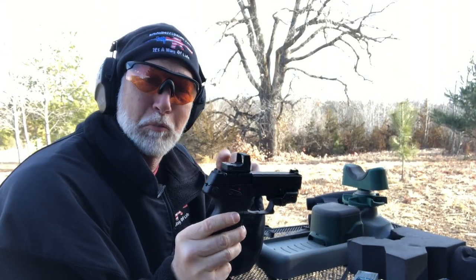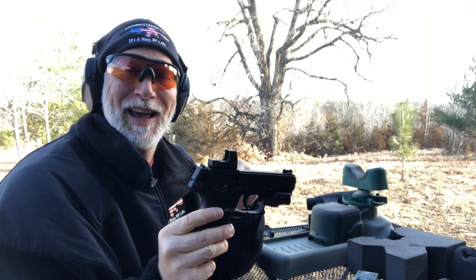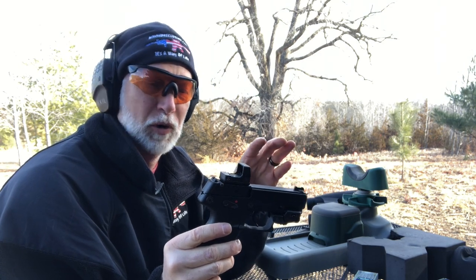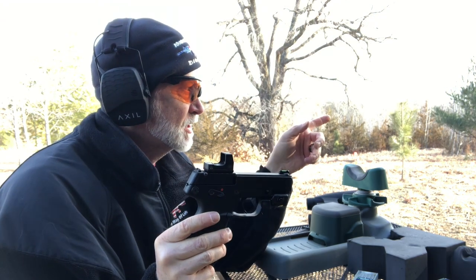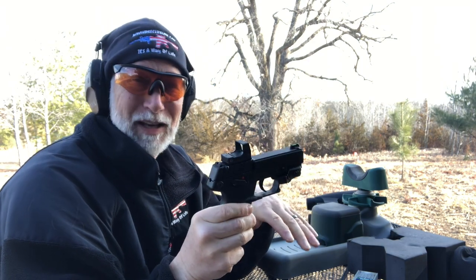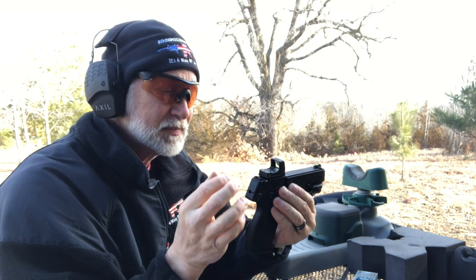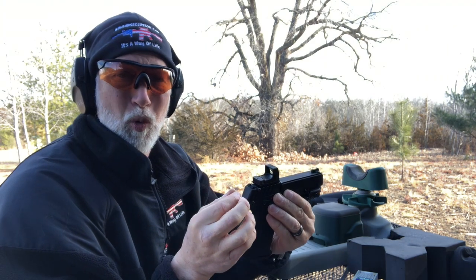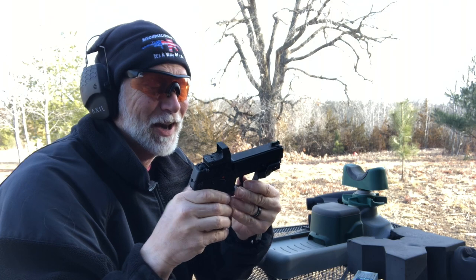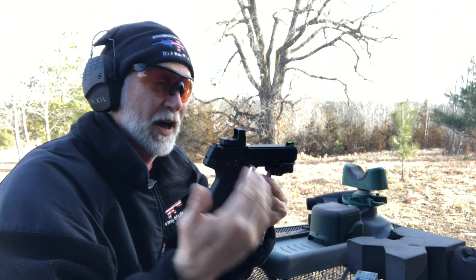I'm getting the Primary Arms Micro zeroed on my Kel-Tec P17 — I think it's the perfect gun for this, or the PMR-30. I switched it over because of the completely lightweight, small footprint, and affordable price. I'm using the CCI green tag competition ammo — good stuff. The adjustments have no palpable or audible click whatsoever. What worked out great is I had the Viridian laser dialed in perfectly, so I used that to cheat — put the two together. When you have a combo, you only have to sight one in, then use that to dial in the other.